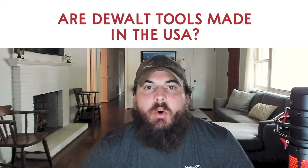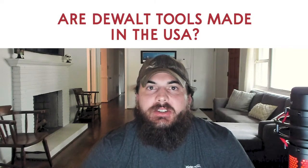And finally, are DeWalt tools made in the USA? The answer is no, not all DeWalt tools are made in the USA. They have a small line of tools that are assembled in the USA, but pretty much all of them are with global materials. I have a full article breaking down DeWalt and where their tools are made, so be sure to check that out as well. I've also researched and written about a bunch of other popular tool brands, which you can find in the tools section of All American Reviews.